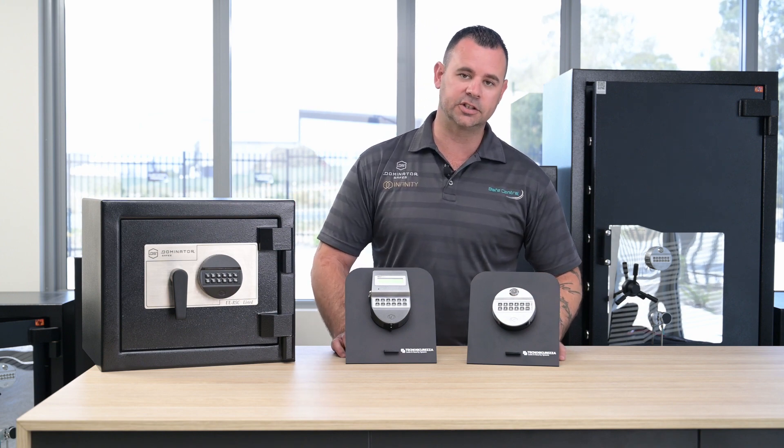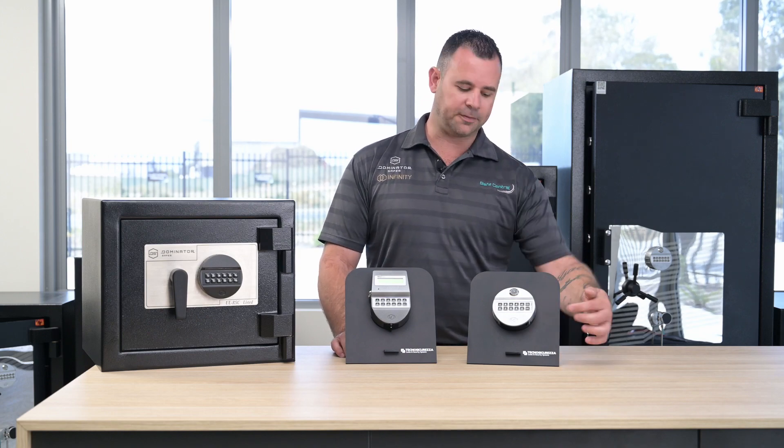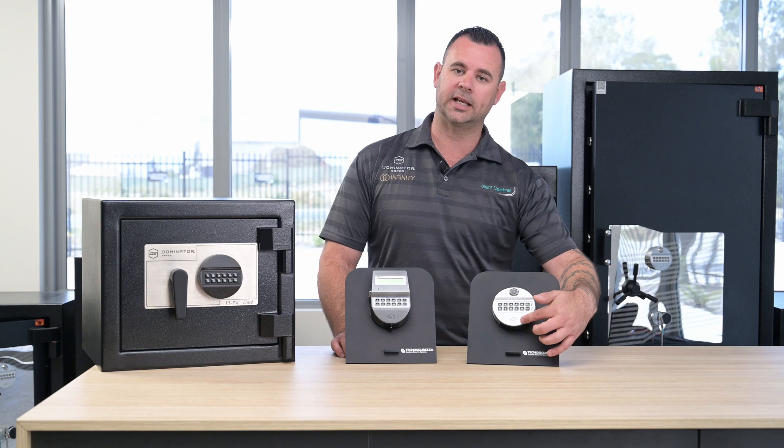There are many different variations in shape, application, and particularly in color of the Techno locks, but they can all be identified by the square logo found on the bottom of the keypad.